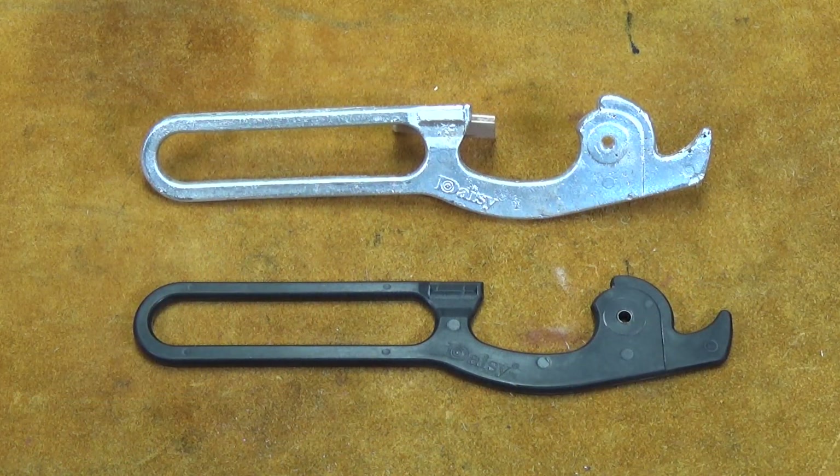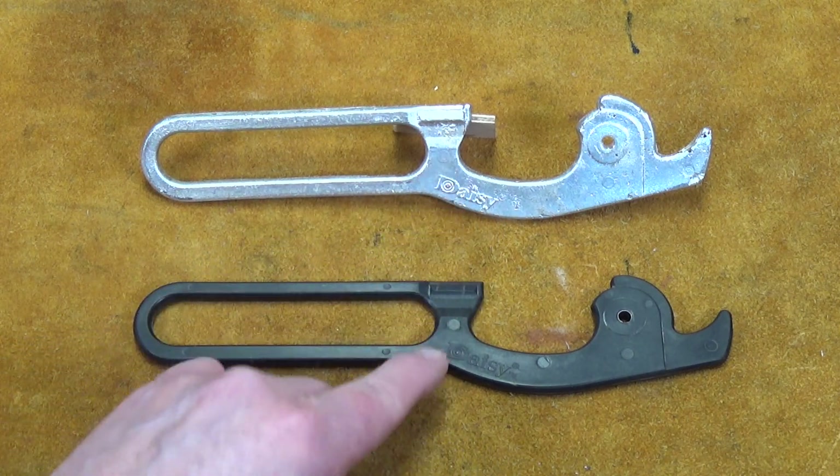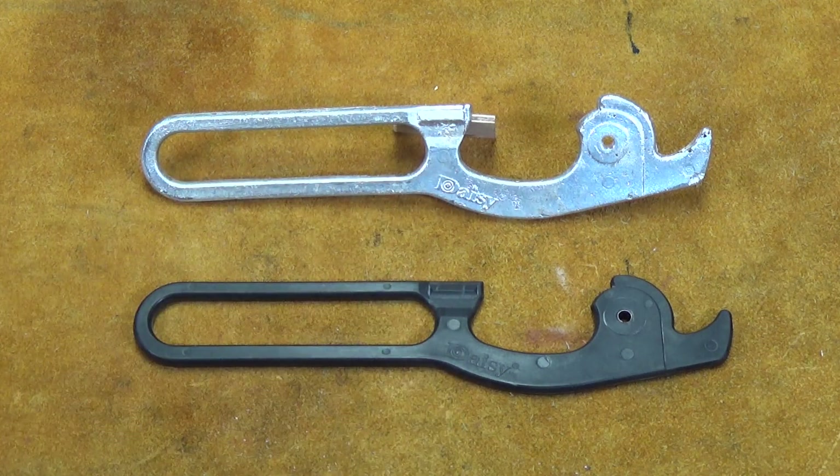I've done the first stage of filing — basically removing all the excess rough cleanup. There's still a lot more work to do but I'm very pleased with the way it came out. As I said, the Daisy name has come out really well. I wasn't expecting that kind of detail, and shrinkage is minimal because obviously it's not a very large piece of aluminium. I've just got to get on and do the rest of the filing and cleanup and polish it. I don't know whether to paint it or not — technically it should be black on this gun so I probably will end up painting it. But yeah, I'm well pleased with it so far.